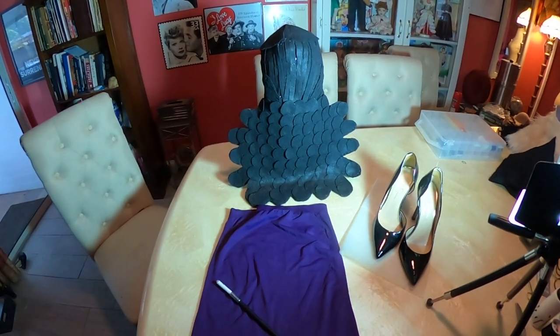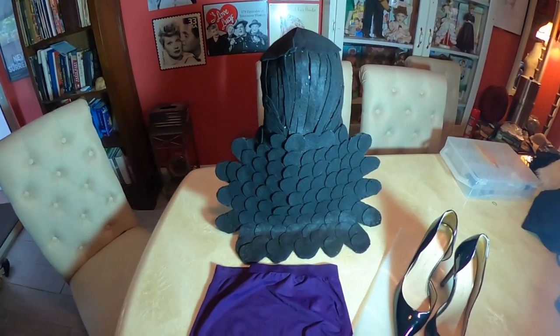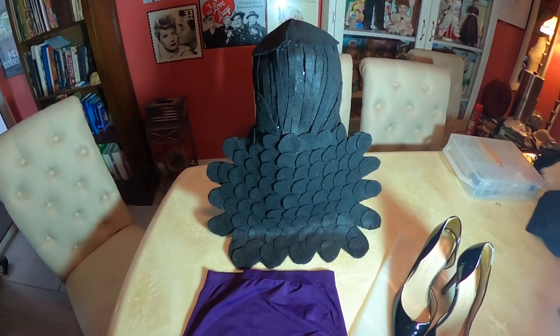There it is, folks — the finished product, Natasha Fatale. The main thing is this wig. If you've been watching my channel, I've been dying to make a felt wig this year, and I finally did it.